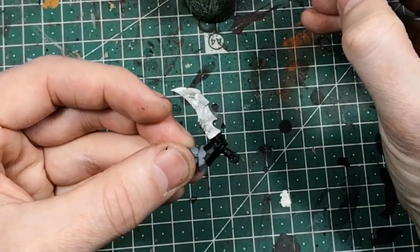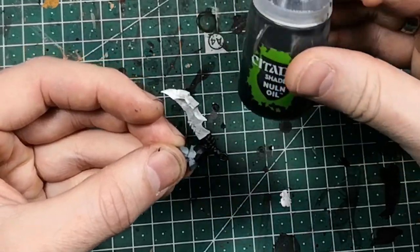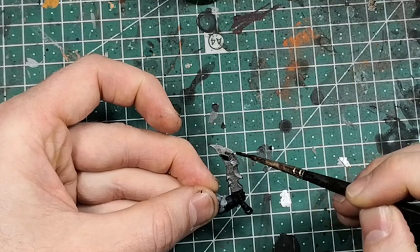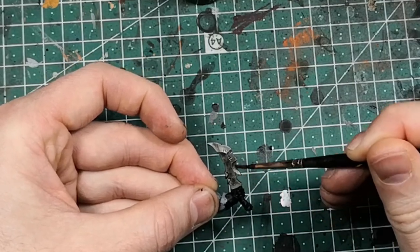I'm washing the whole metal with some Nuln Oil, but any black wash or dark wash will do the job.